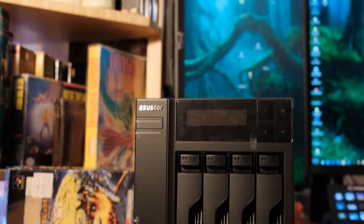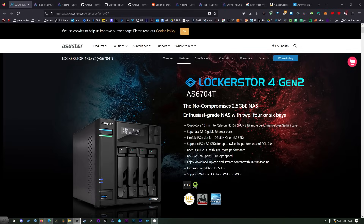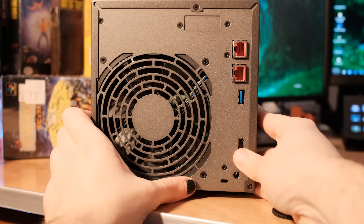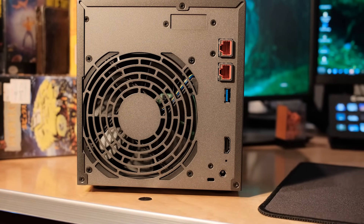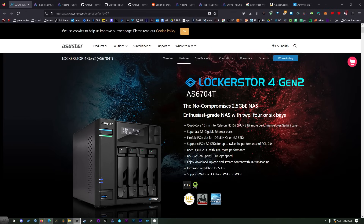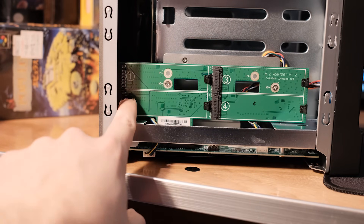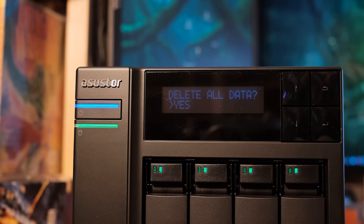First I want to give a shout out to ASUS TOR. I'm using the ASUS TOR Lockerstor Gen 2, which has better performance than the last generation. I love the fact that it has two 2.5 gigabit ethernet ports — it makes running everything on my local network a lot faster. You can use M.2 in here for caching, and this was also the easiest NAS I've ever set up in my entire life. Just use the buttons on the outside of the device to get everything set up without needing to go into any fancy menus.